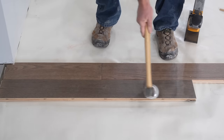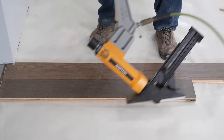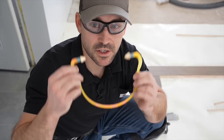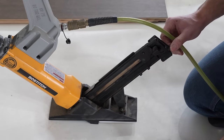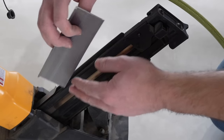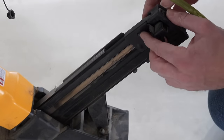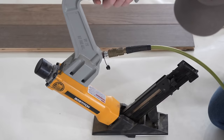Now we continue the run of flooring just like we did the first row, except securing it using the nailer. It's best practice to wear eye protection and ear protection while using the flooring nailer. To reload the nailer, pull the magazine clip up, place the nails in where the cleat catches the top of the rail, press the button so it slides back down, and we're ready to continue nailing.